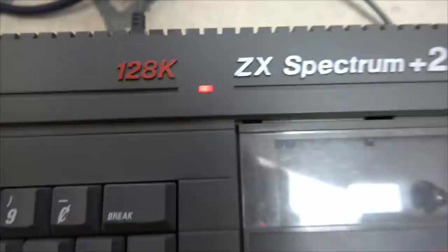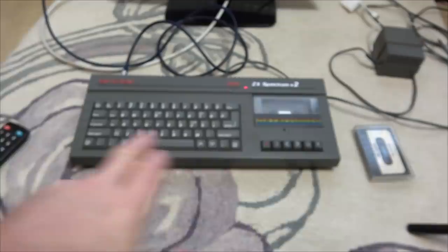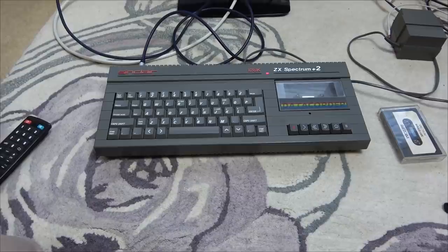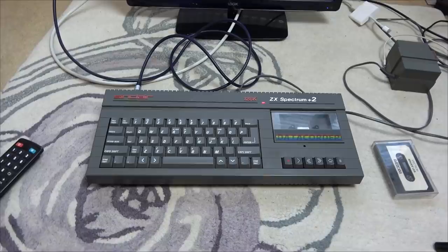Hi there, my name is Vince from My Mate Vince, and welcome to another tea break repair on this ZX Spectrum Plus 2 - the 128 model with the built-in tape deck. When I was younger I had the 48k one, the black version - not the rubber key one, the one that came after that. One of my friends had this one here; I think his grandparents bought it a year or two after I had the 48k.